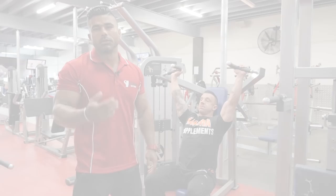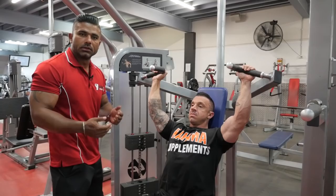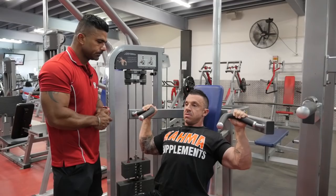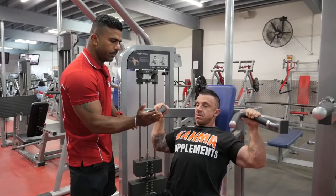Workout number five, shoulder press. Same thing — all the way up and all the way down. Make sure to stretch your shoulders fully. Make sure breathe in on the way down, and breathe out on the way up.